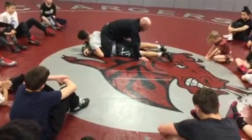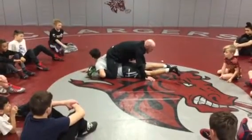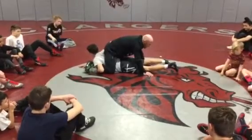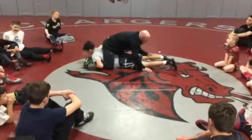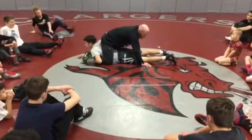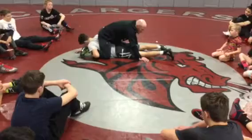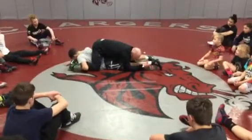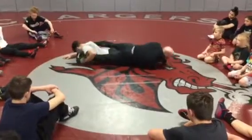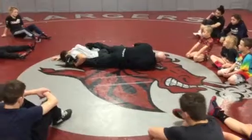Once he starts getting belly towards the mat off his leg pass, I want you to think about — I talked about this yesterday — my hands are in the mat, my toes are in the mat, I'm athletic. I want you to think about diving your chest out towards their heel. It's extremely important that I dive my chest out towards the heel off the leg pass.